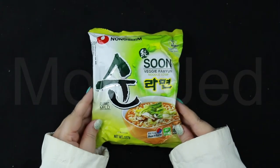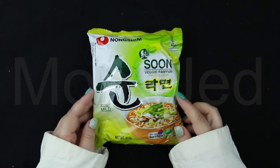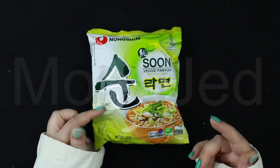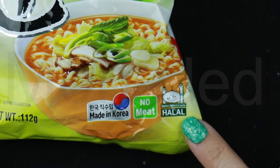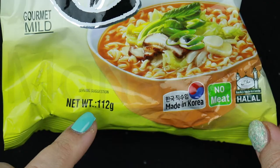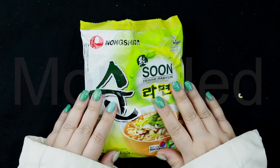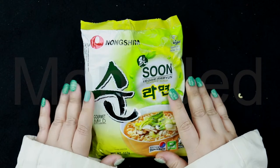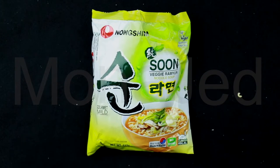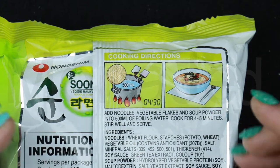Here it is up close. As you can see, it's the Veggie Table — a veggie ramen noodle soup. Gourmet mild. It is halal certified, no meat, made in Korea, coming in at 112 grams. Soon Veggie noodles are vegan certified — there is no meat or any non-vegan ingredient in Soon Veggie Noodle Soup.